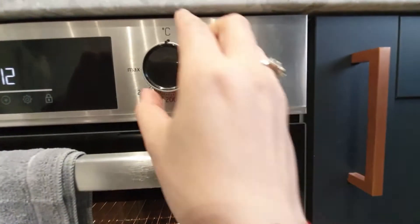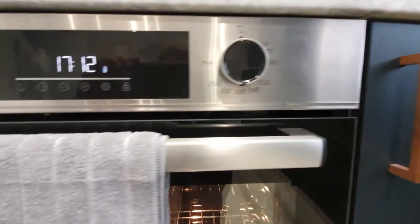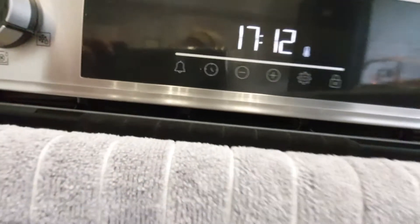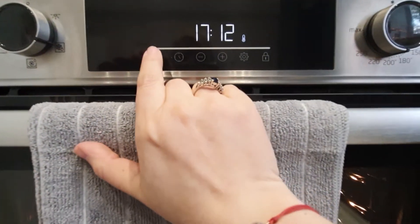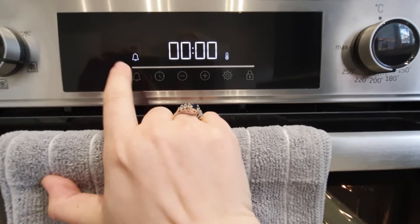You've got the temperature toggle on the right hand side so you can set it to whatever you need, and then in this display you've also got the alarm which you can set by minutes.